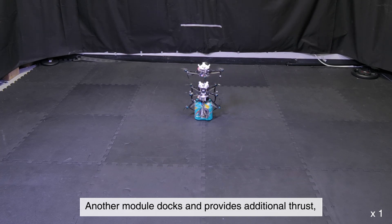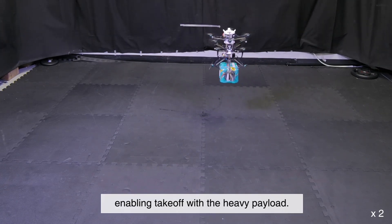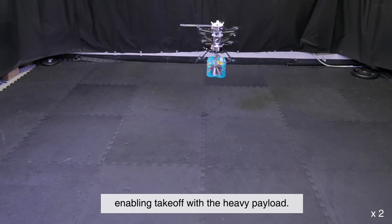Another module docks and provides additional thrust, enabling takeoff with the heavy payload.